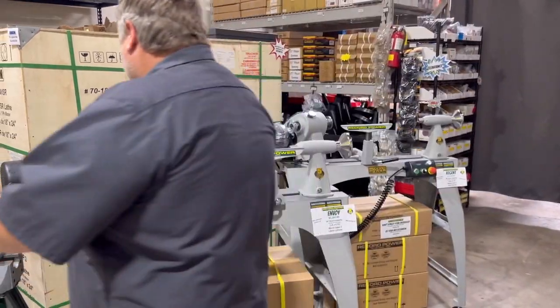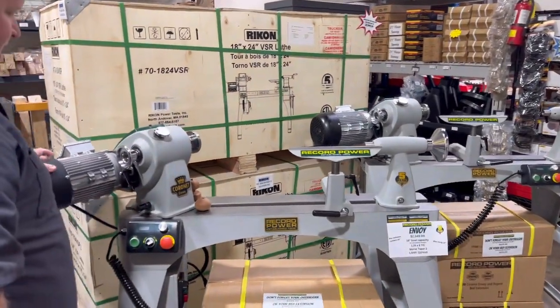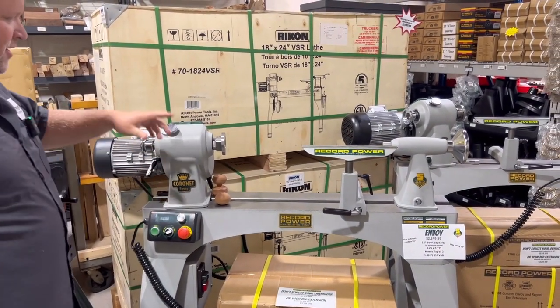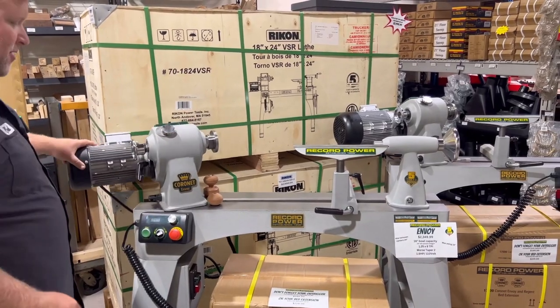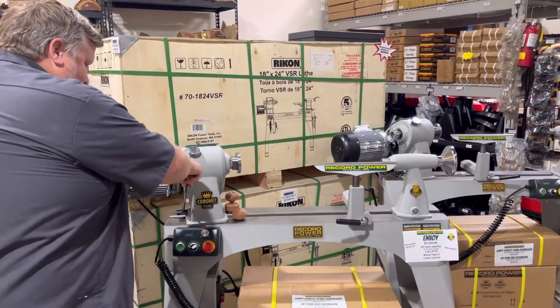Both have the awesome pivoting headstock, which makes it nice for off-board turning. You can turn and sand, you can reverse the head all the way around and swap your tailstock to make these left-handed, which is a huge thing for all you lefties out there.